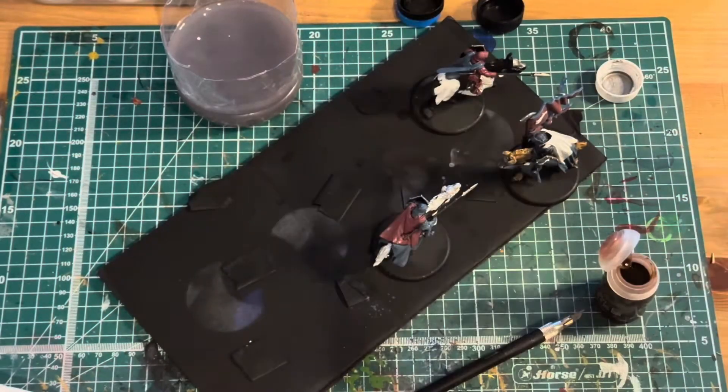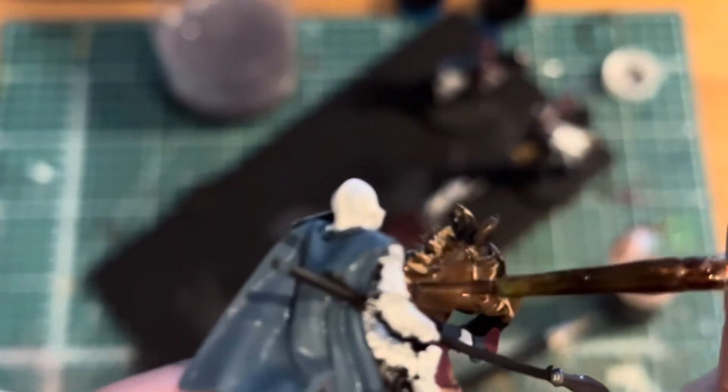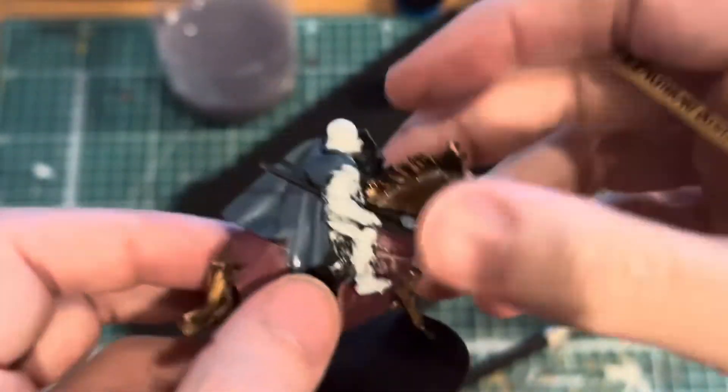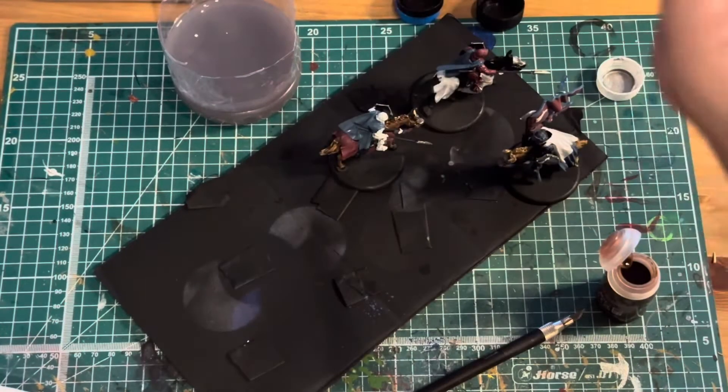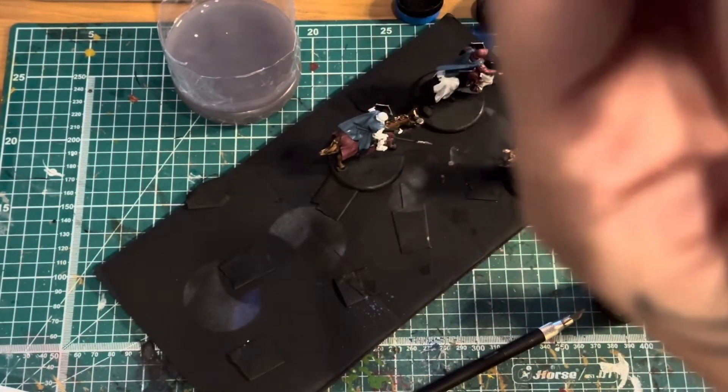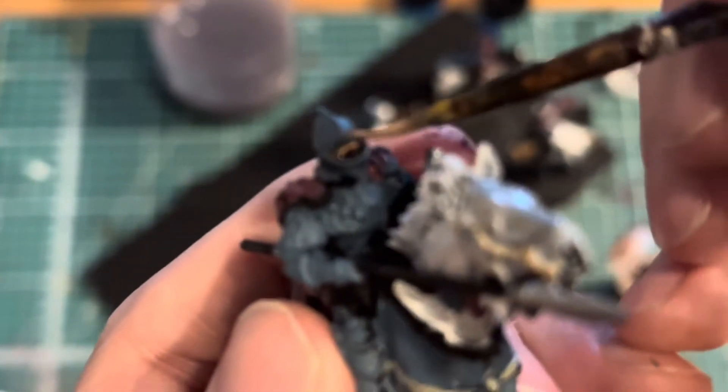As you guys know, we have a new series out on the channel called Tabletop Miniature Makeover, where we take the old minis that we batch painted and we review them — we pan them for minis that need some touch-ups or minis that need a major repaint. I'm already thinking that if I was to repaint these, what I'll probably focus on is trying to get some washes into the armor and then resurfacing the higher levels with a dry brush. But maybe that's something for the future — I'm trying to get these on the table and I think this is looking pretty good.